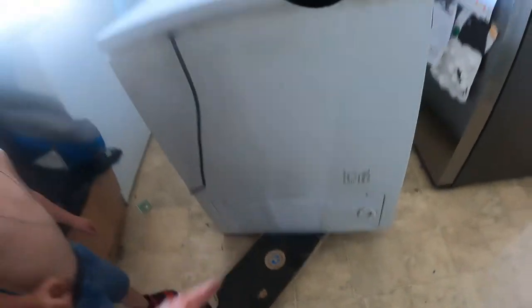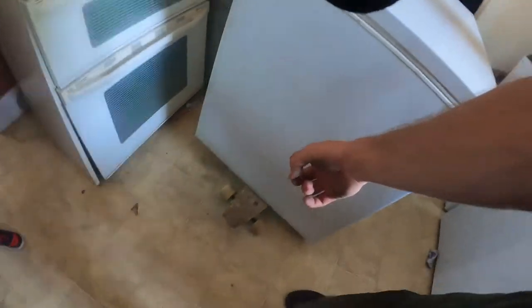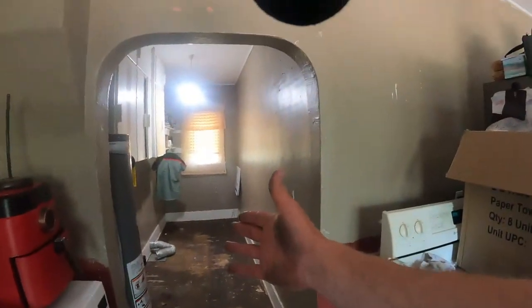Yes, we did remove a door. But Cohen is so strong that this man here can put a skateboard under a deep freeze. The washer and dryer are completely out — it's a disaster in here. Another skateboard, and that's where it's going.